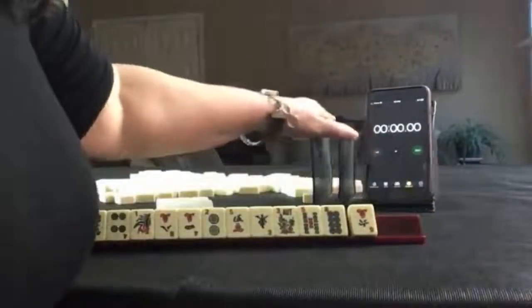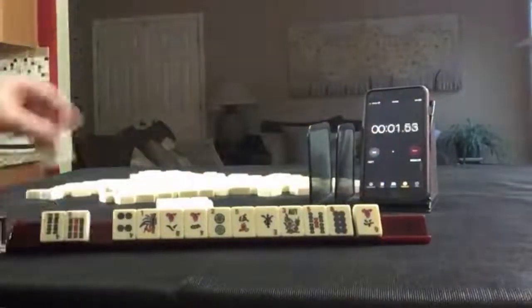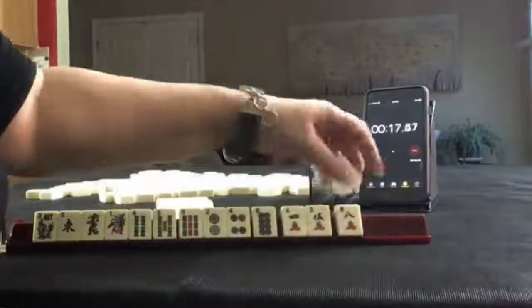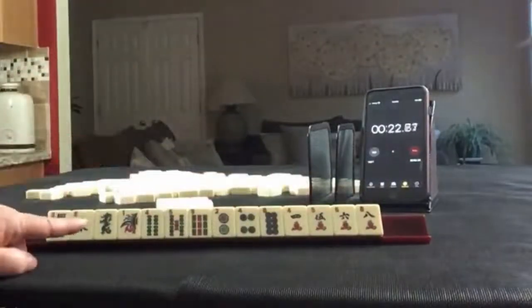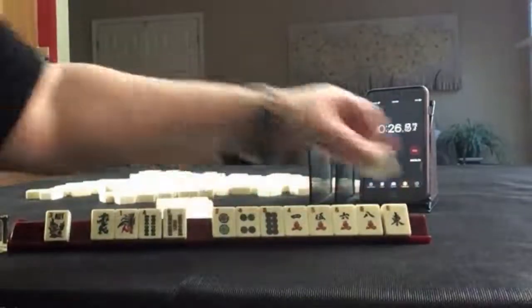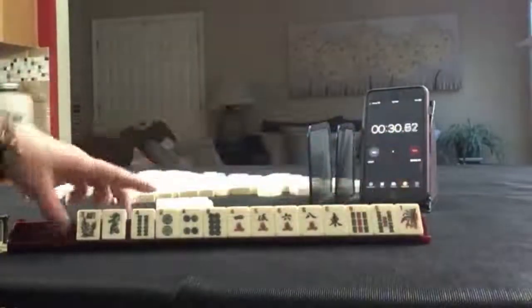Oh, I forgot to start the timer. Start. No multiples. I see a lot of 2, 4, 6, 8 though — that's where I would start. We may or may not be able to use that dragon.